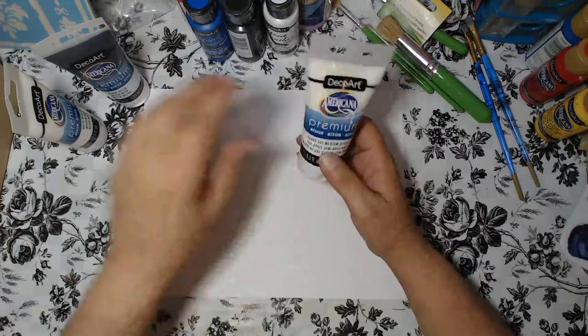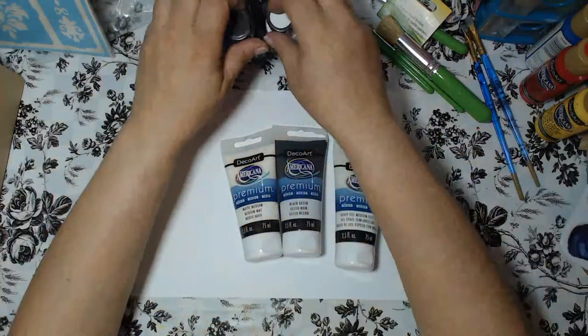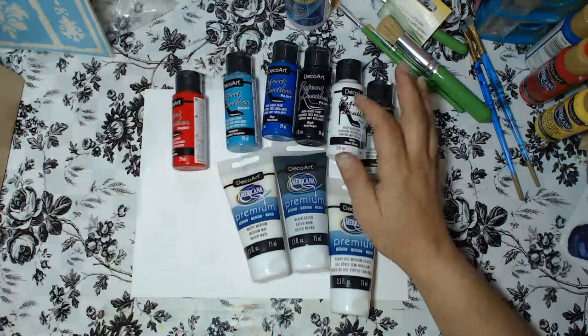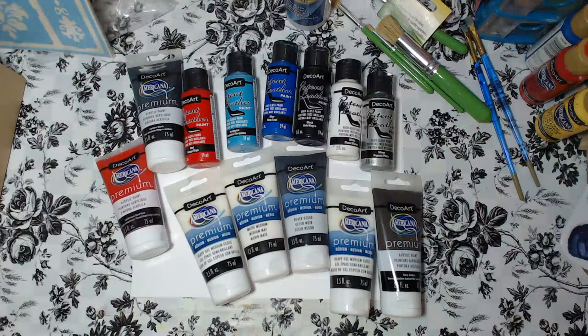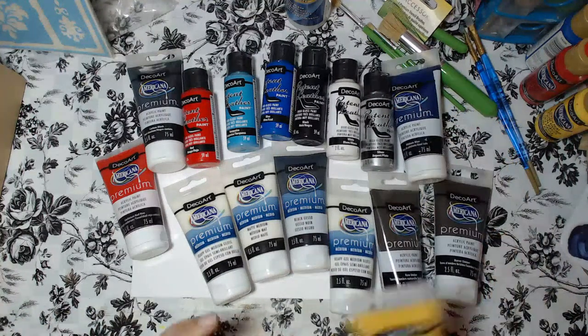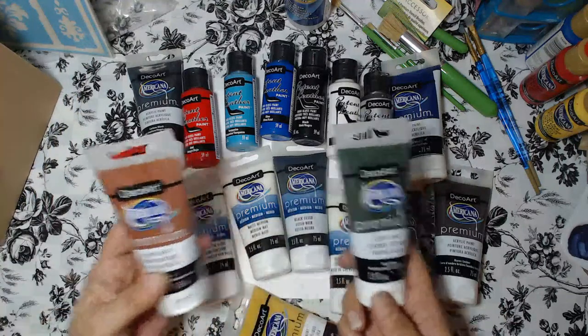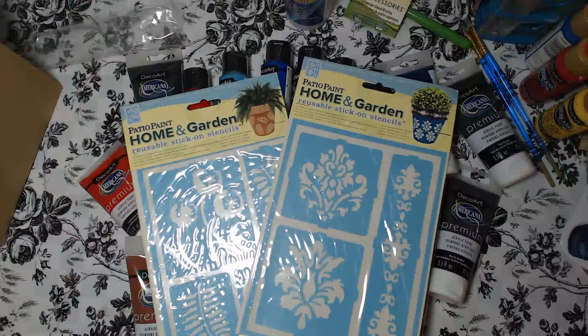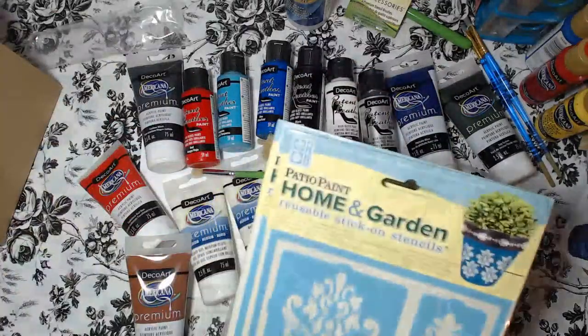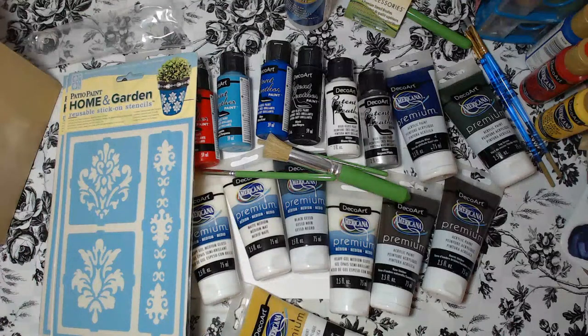Be on the lookout on my channel as I'll share my experiences and creations with these products. I'll be working on different surfaces like paper and canvas. Thank you all so much for hanging out with me. If you like this video, please give it a thumbs up. Feel free to comment or ask questions about the products down below. I'll provide a link to decoart.com where you can purchase them, along with names and item numbers for everything I received today. I'll catch you guys on the next one — bye for now!